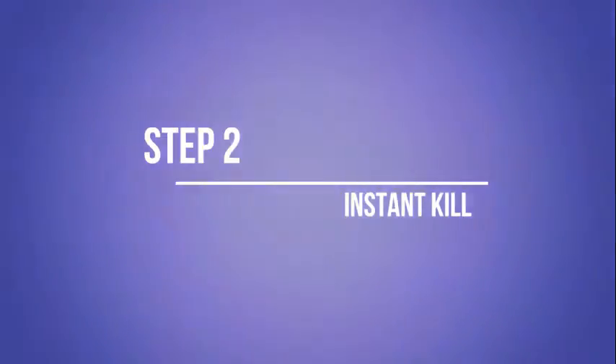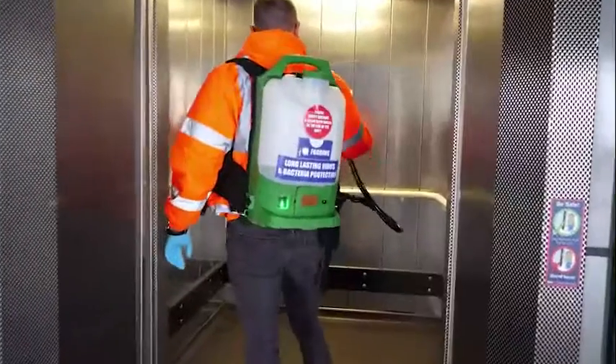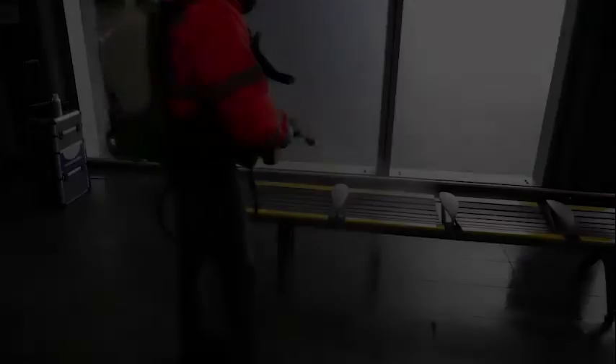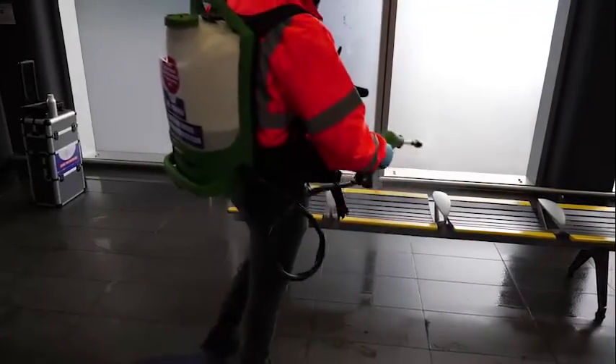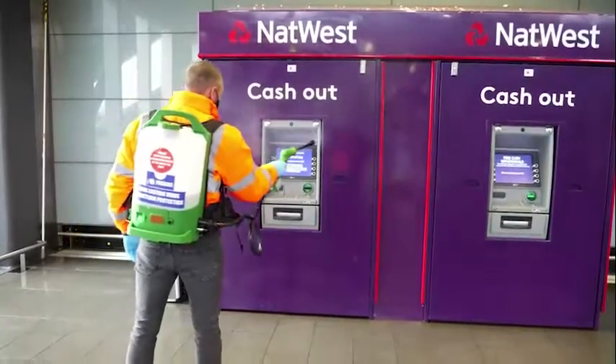Step 2: Instant Kill. Application of our specialist Ultrasanitation formula is applied to instantly kill 99.9% of viruses and bacteria via our electrostatic applicators. This is crucial if you have had a breakout in the workplace.